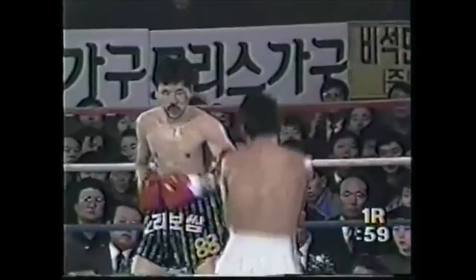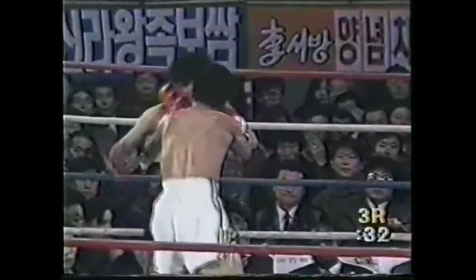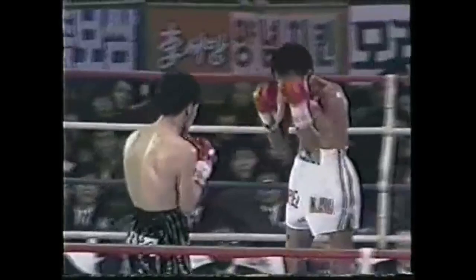Lopez fought a tough Korean fighter named Kim Jong Lee. It seemed the Korean's game plan was to pressure Lopez aggressively, to close the distance, to be able to throw his combinations, and to deny Lopez the time and space to pick him off at range. The Korean was largely successful at denying Lopez the time and space to use his long-range skills. One way Lopez dealt with this pressure was to fight in a more squared-up stance. Firstly, this made it easier to circle sideways and to avoid bull rushes or being driven straight back to the ropes.